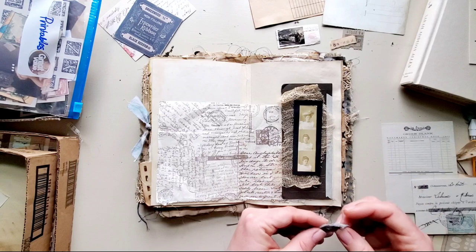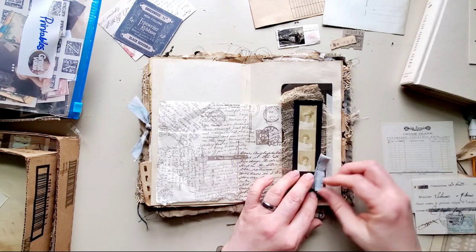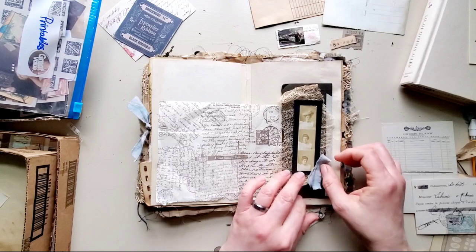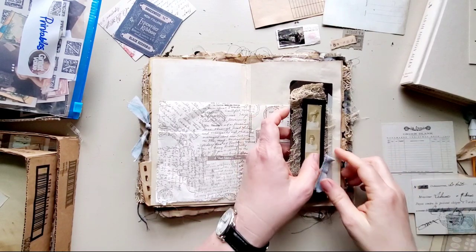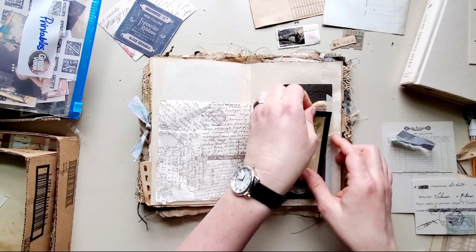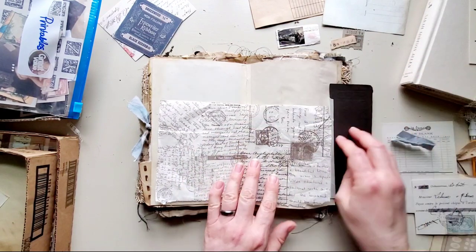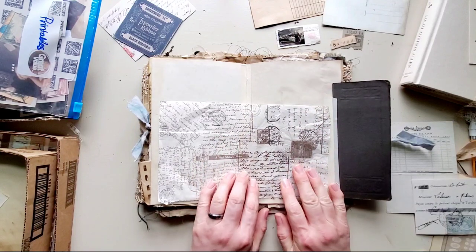I've taken my wrist brace off. I've been having some trouble with my wrist — I don't know if I sprained it — but after I was picking up some boxes it got aggravated. Anyway, let me just get this glued down and I'll be right back.